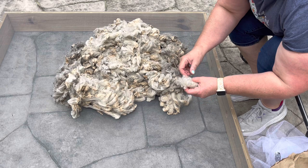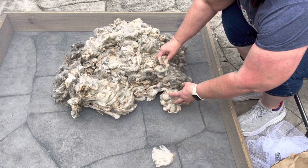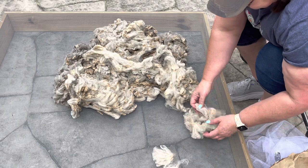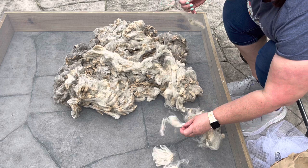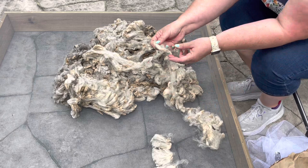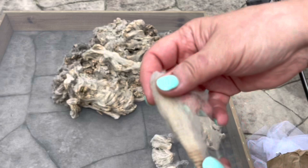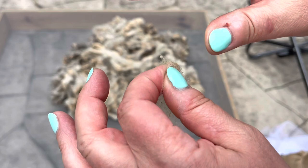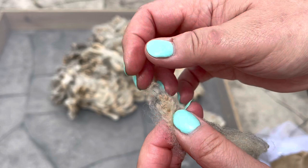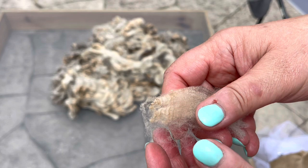I'll just show you what I'm doing and then finish it off camera. I'm lining up my little cuts, keeping my locks in order as best I can, and picking out any big pieces of vegetable matter. I'm going cut side away from me and tips towards me. You can do the pull test here — I'm pinching the sunny side tip and giving a little pull. These are strong tips; they're not going to break off, so I feel really comfortable putting them in.